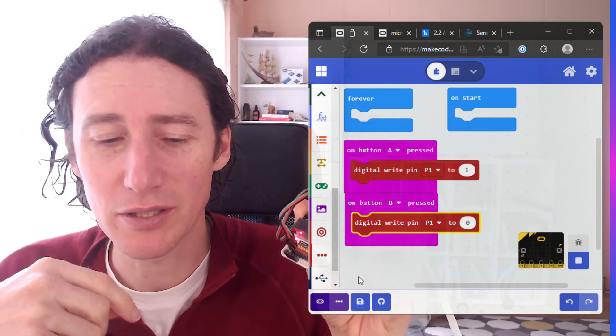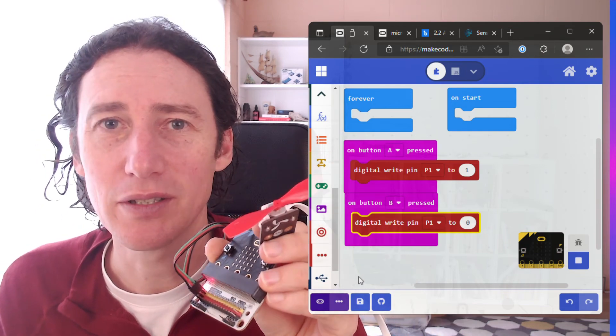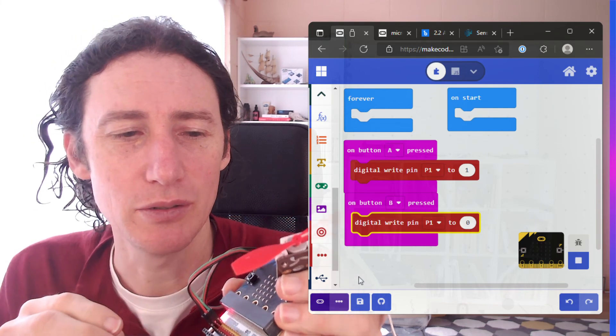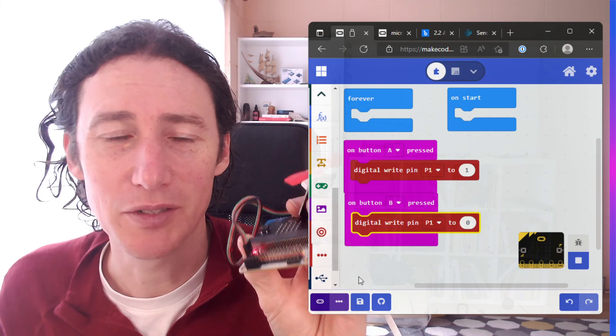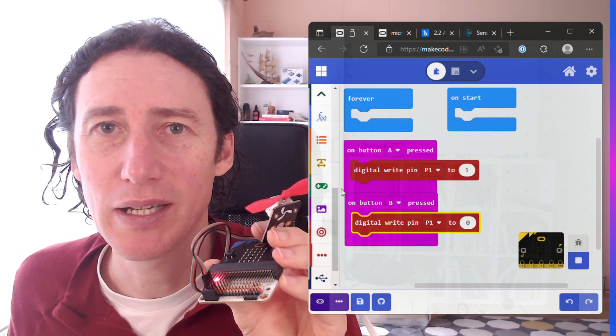Now obviously we can control lots and lots of different things with this — this is just one very simple circuit. This is thanks to Bitlink for putting this kit together, and that allows us to do lots of cool circuits. So that's the very first step in writing to pin one high and low. Cool, let's continue on in our fun.